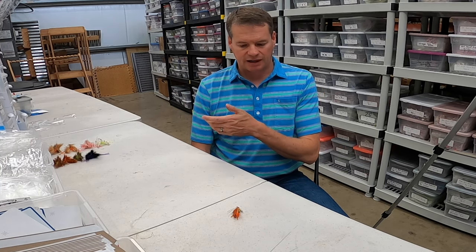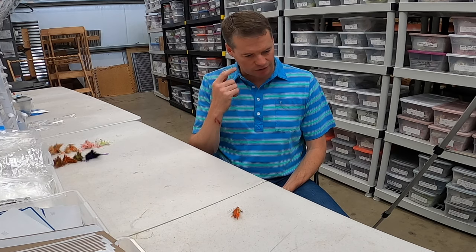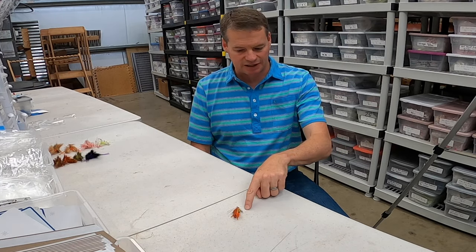When I saw the fly and read the story, I said first of all, props to the guy for designing a fly that'll catch permit. But then I thought, I love the bead idea. I'm going to design a bug with the bead idea from the Avalon fly that imitates a shrimp.